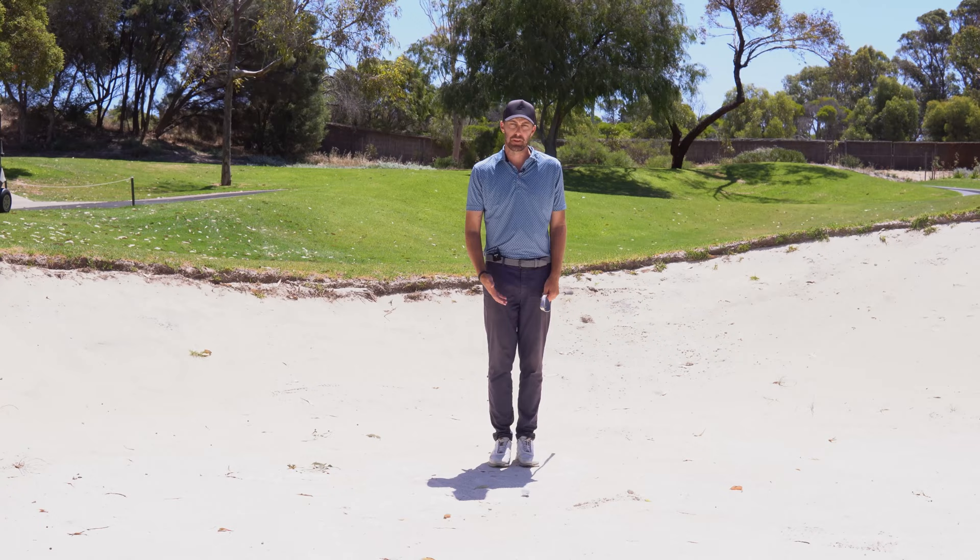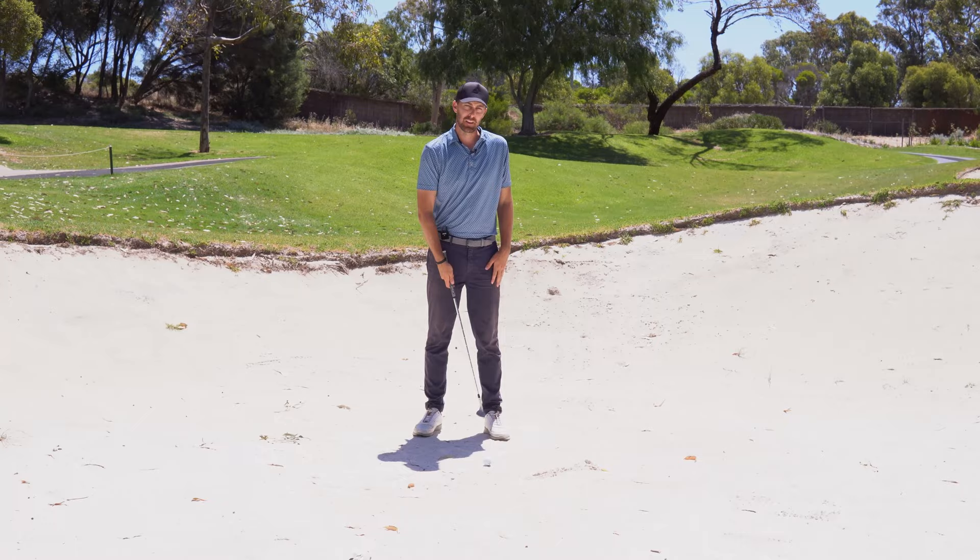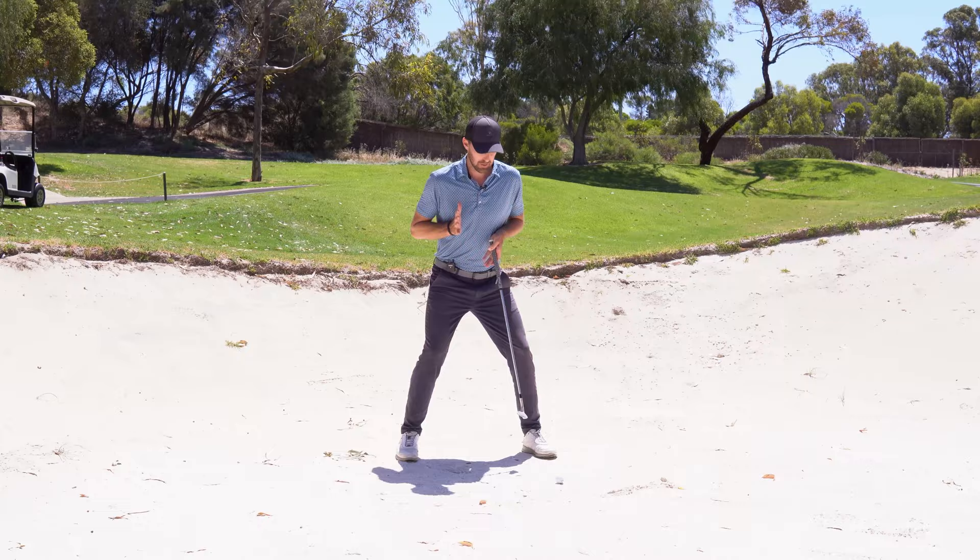Another common thing I see in bunker play is your ball position being too far back. If you want the ball to go low, you will push the ball back, and that's definitely not what we want in a bunker — we want the ball to go nice and high. So I'm going to play that golf ball from probably inside my left heel, almost the same position you play your driver from.